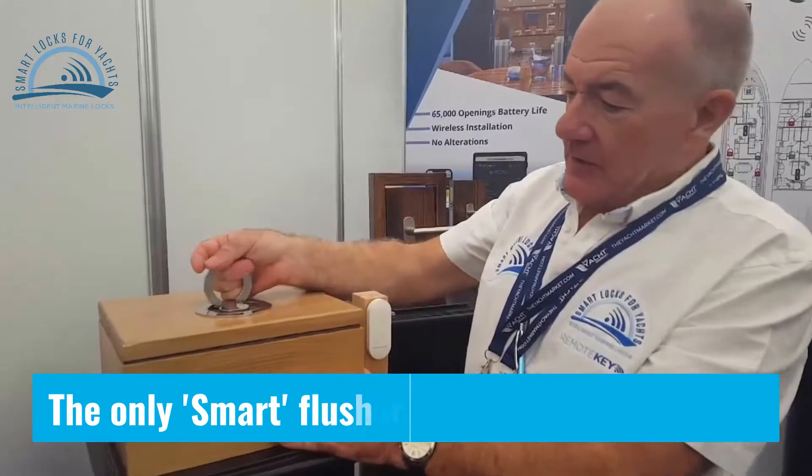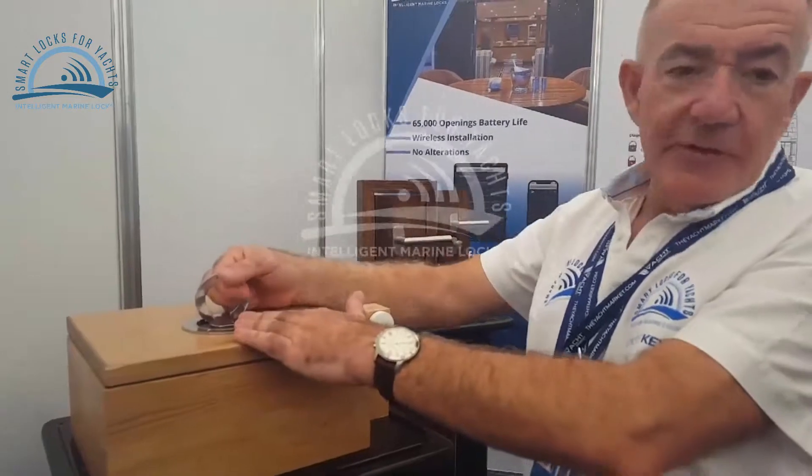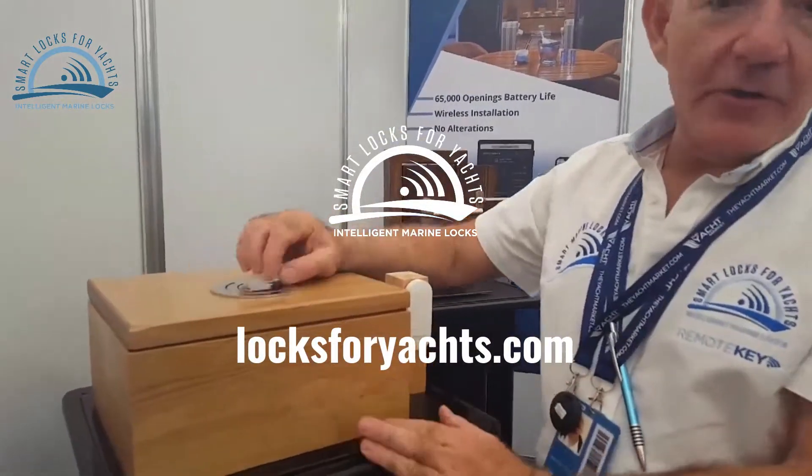So that is now locked. And to unlock, a simple turn. We've built clutches into the turn so there's no pressure required when we turn it.